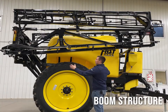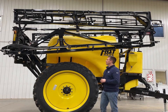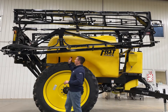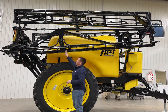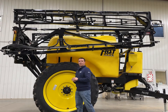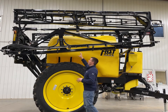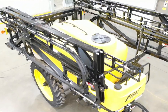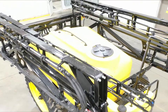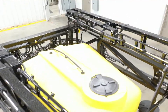This sprayer boom has a very tall boom structure which gives it more structural integrity. We also utilize a lot of gussets throughout the entire boom design, as well as laminate pieces especially in our main wing hinge area where a lot of stress is caused on the boom. The gusseting and added support follows through to the entire boom structure all the way to our breakaway wing, which can break both forwards and backwards and utilizes lightweight yet high tensile strength Domex steel.